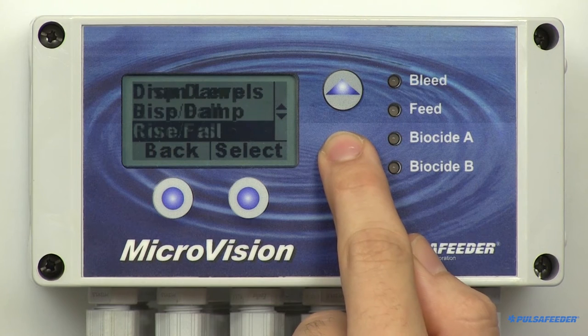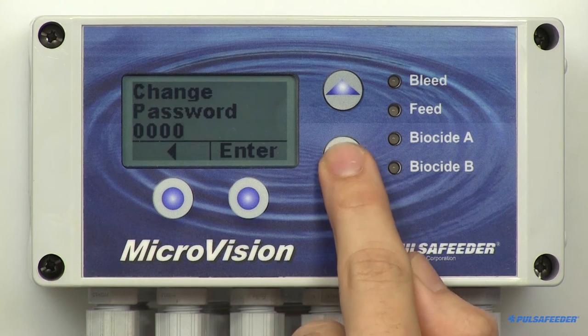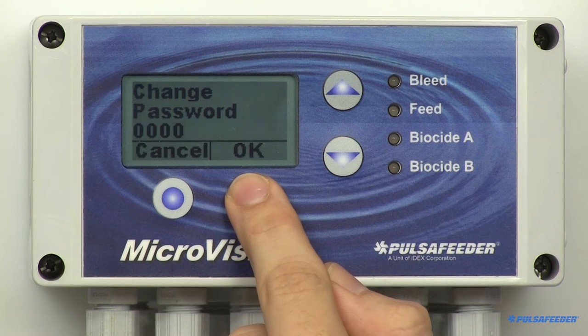To disable the password, return the code to zeros. If you do not know the password, you'll have to call our technical department for help. Please have the controller in front of you when you call.